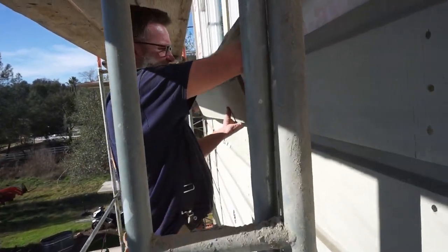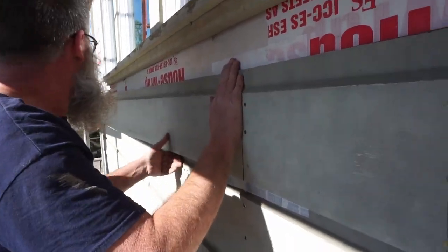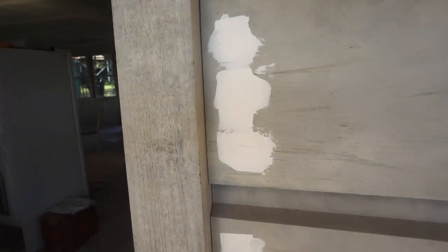Once you lay down that bottom piece all the way around the house, you're just stacking — placing the next piece right on top of the lower one and nailing it into place. Super simple, but it will require some filling later, which we'll get into. Definitely takes some time.